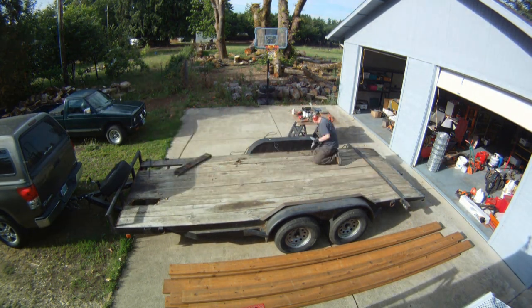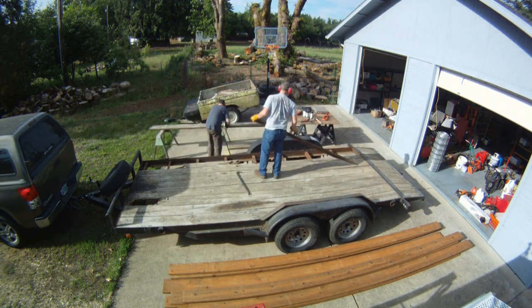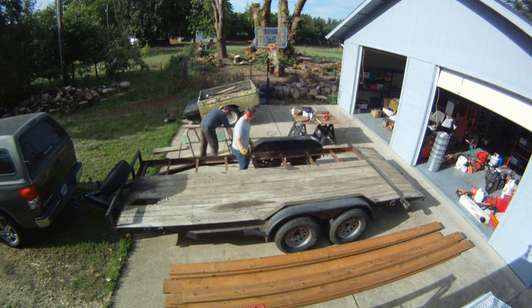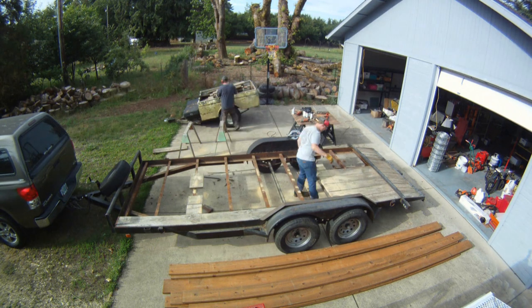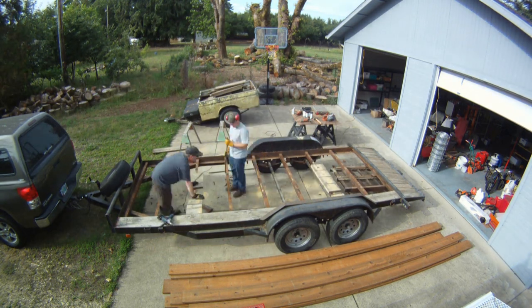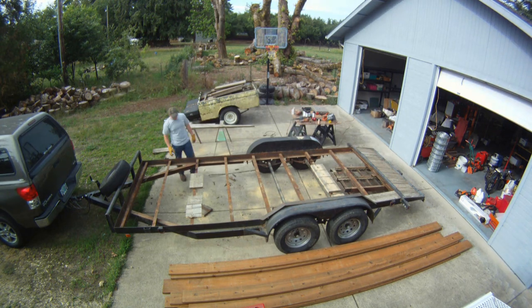We're stripping the deck off at this point. I had a helper come in and we started popping boards off, cutting them up and taking them for scrap, the burn pile, campfires — whatever we could use them for. It turns out the deck was screwed down in two different spots on the trailer.